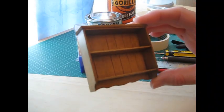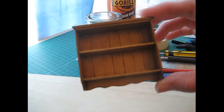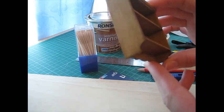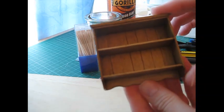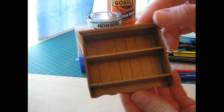Today I'm going to be showing you how to make this traditional style cottage wall shelf. It has a grooved back panel, a shaped bottom part, and shaped side pieces. It's a fairly easy project and one I hope you all enjoy.